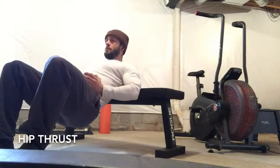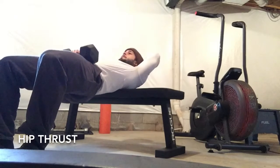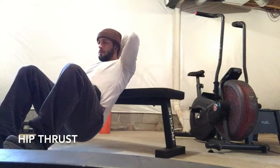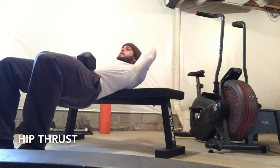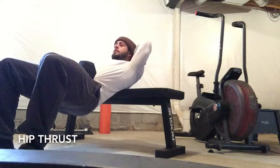You'll notice my head moves with the rest of my body — the upper body moves together as one piece. You could also support the head with one hand if the neck starts to get a little bit tired.